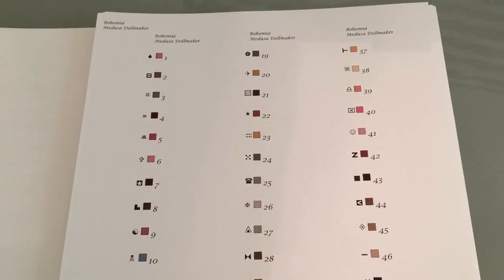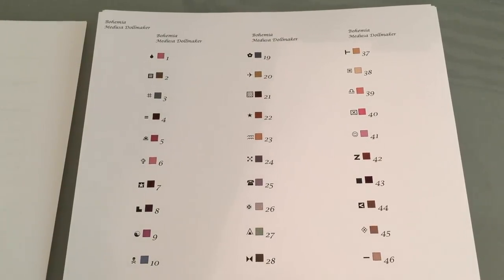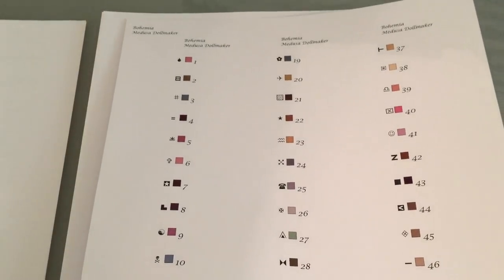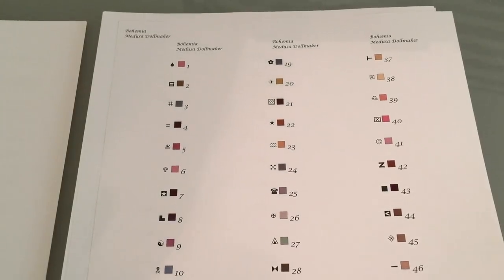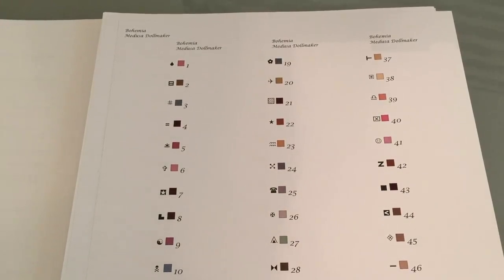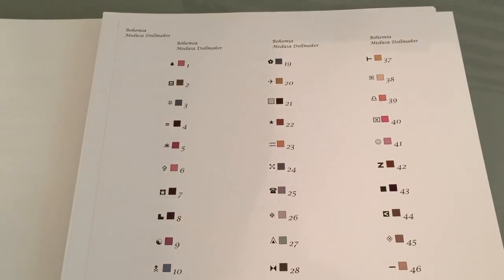If you run out of floss, they will send you more. They do their best to account for different stitching styles and give extra floss so you don't run out, but if you do, just contact them and they will remedy the situation. My kit was actually missing one floss color, and I sent an email — the next day I got a reply and the floss was in the mail. It came really quickly even from overseas.